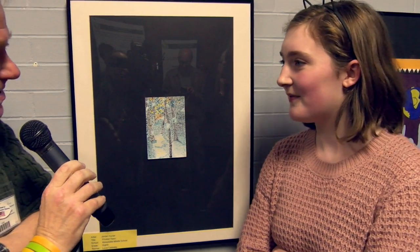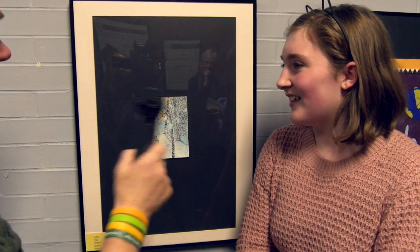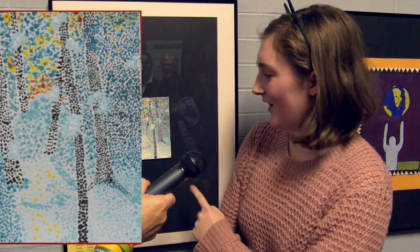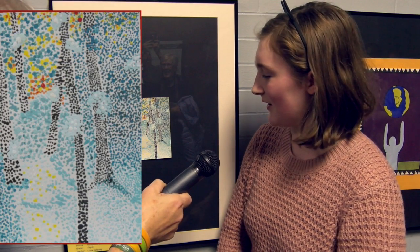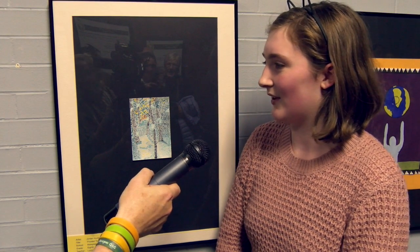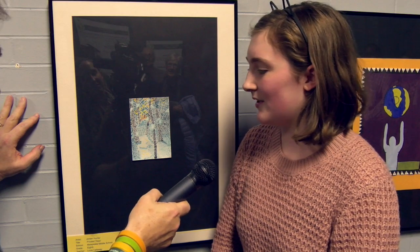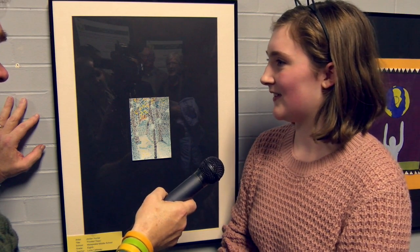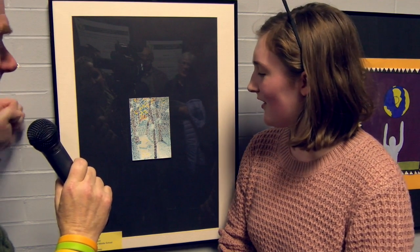All right, Jordan. This is easily the smallest picture here. Tell us about it. I don't know what to say. Well, tell us the process. So first what I did was I took, I did the little trees in the background just to start out for a base. And then I did the darker parts, and then I worked on the shading. And I did all the blues first, and then I added in the red to make it kind of look more like a sunset. Was this from a picture, or in your head? It was based off of another pointillism painting that looked very similar to this. It's pretty impressive — it's an awful lot of work, right? Yeah. Do you have any idea how many dots you did? No.